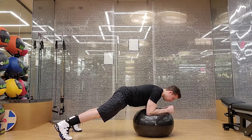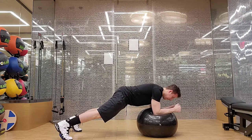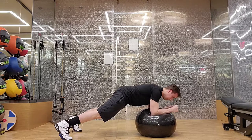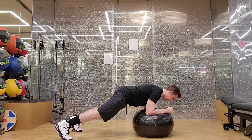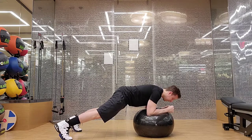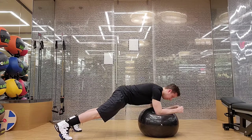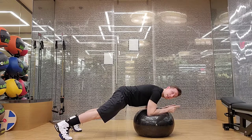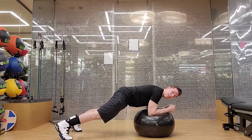From here, we're going to slowly inch the ball away from us and bring it back. We want to inhale and brace, inch the ball away, exhale as we bring it back. Staying tight in the core throughout the whole time, not just the breathing.